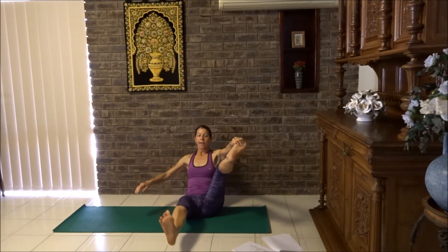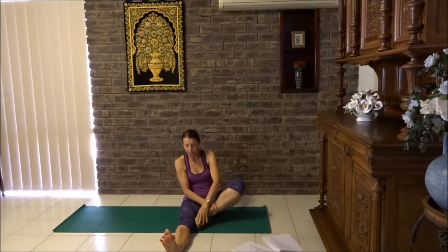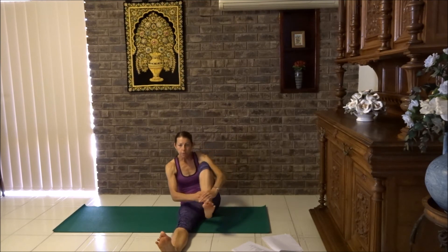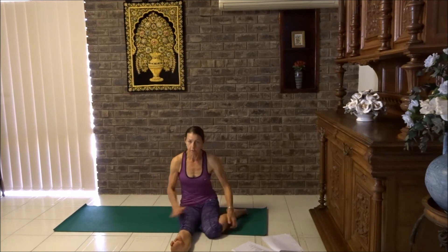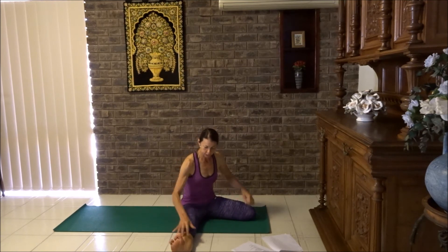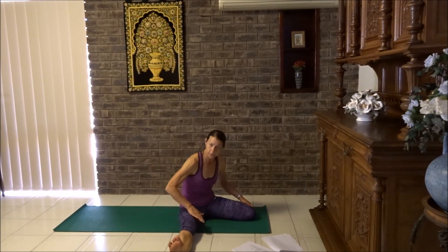Now we're going to lower the left leg down. The right foot — we've got a choice: foot to thigh, sit tall, or if you can, turn your leg around and come into hurdler's pose. Your knee can be next to the other one or you can bring it out wide for a bigger stretch in the hips. Lift your hips up, sit down, make sure you're on both sit bones. If you have a big lean to the side, consider putting your foot to your thigh instead.